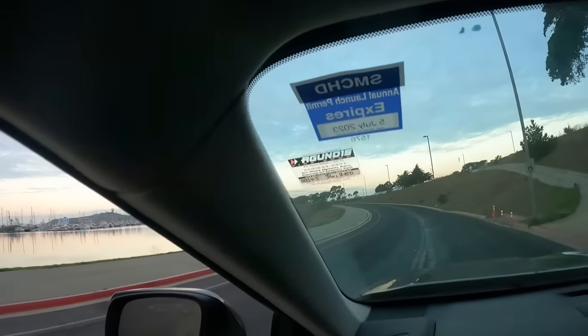Just launched it. If you're at Half Moon Bay it costs about sixteen dollars every time you launch to park the trailer, but I get the yearly pass — this one expires July 2023. It costs about $220, so if you launch a lot, this is good. It covers Half Moon Bay and San Mateo, so you don't have to pay for anything anymore.